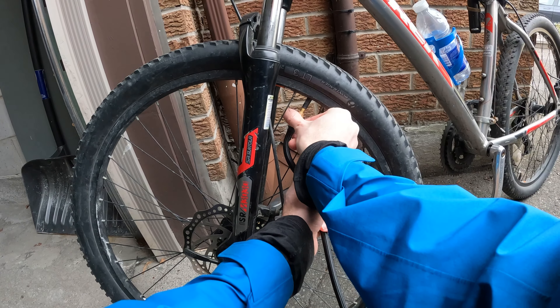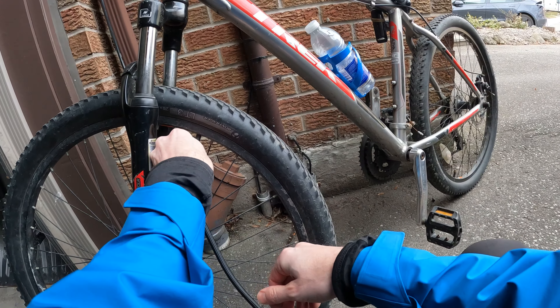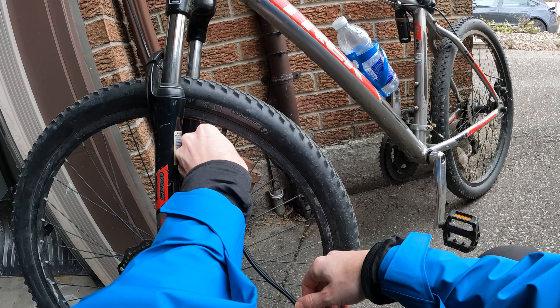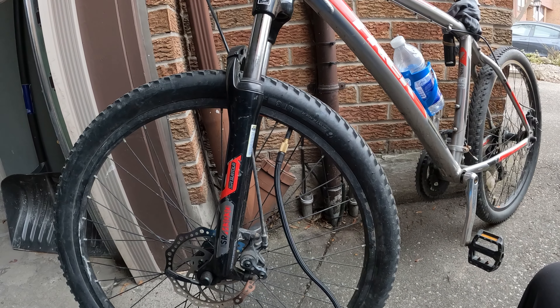Hey everyone, welcome back to the channel. I wanted to share my experience with what I believe is the best tire pump out there: the Milwaukee M12 compact inflator. I'm about to inflate my bike tires for the first ride of the season.